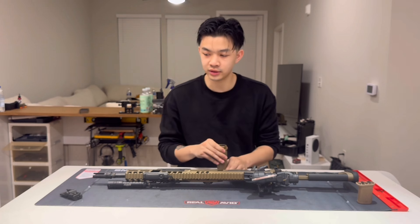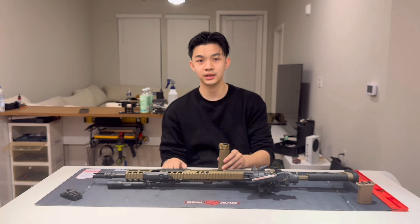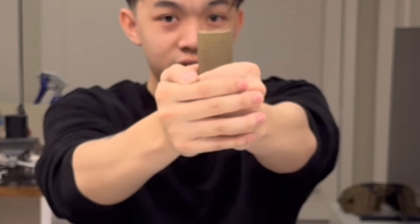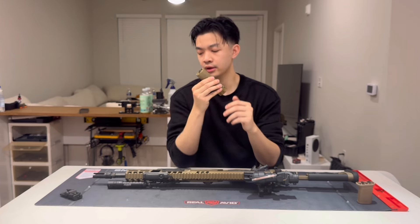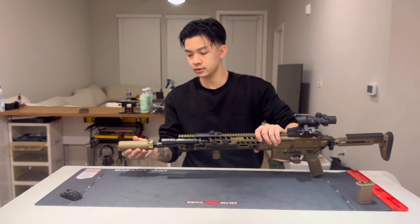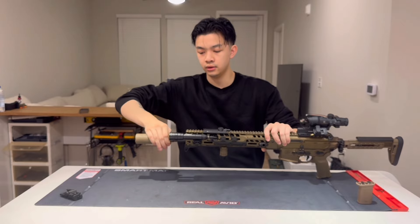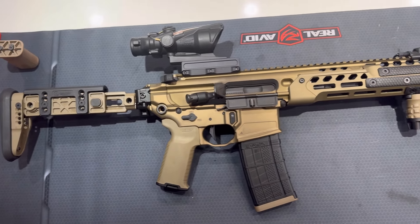Last piece of the puzzle: the suppressor. I can use this on anything with the compatible mount, but I got it specifically for the Spear LT — that's why I got the mini version and not the RC2. The RC2 is around six and a half inches; this one is five inches, so there's only about a two-inch extension past the muzzle. The suppressor costs around $1,050 excluding tax stamp and transfer fee. I'll show you it's not carbon-locked after a couple thousand rounds — twist it on until you hear the click, then a quarter rotation and it's good to go.